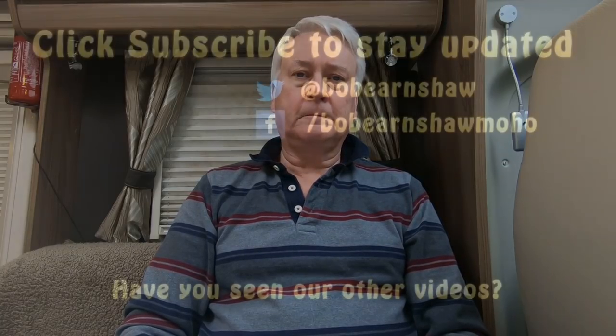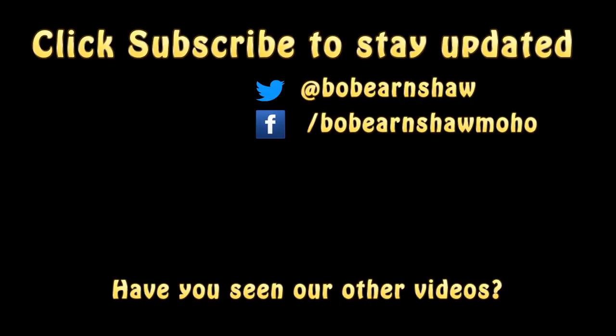That's it for the motorhome recommended accessories. I've got another video coming up for the motorhome nice-to-have accessories, so watch out for that. In the meantime, give us a thumbs up if you like what you see, share it, remember to subscribe, and hit the notifications bell icon and you'll get regular updates. See you soon, bye!